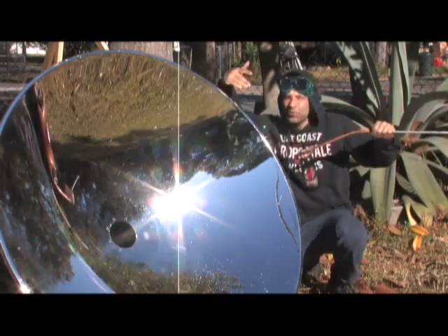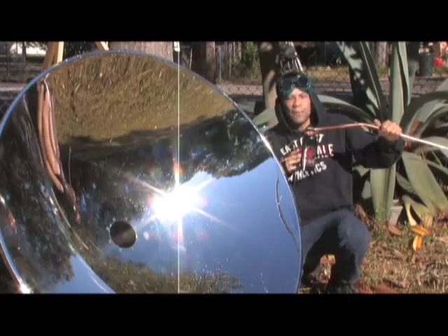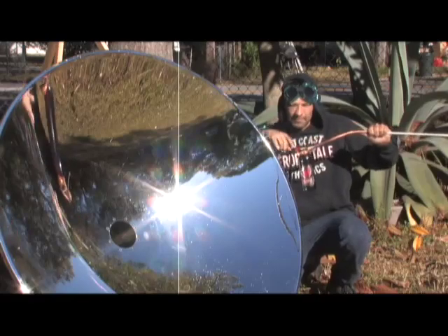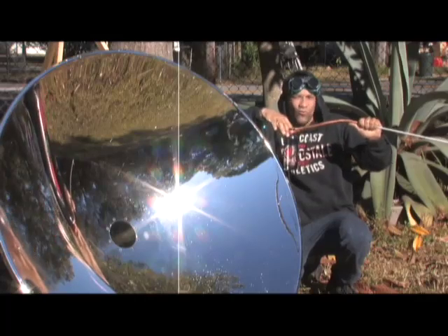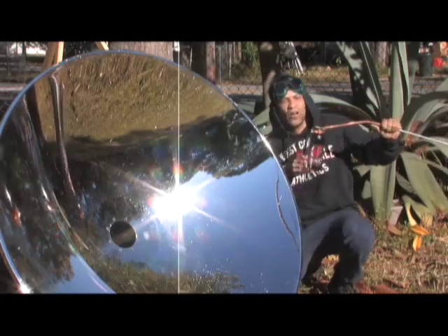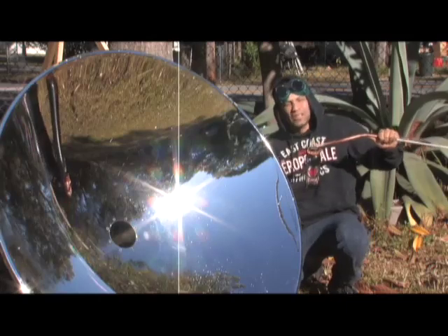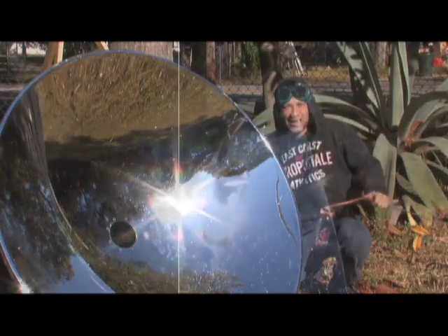I've got the goggles because with these mirrors you can't avoid getting sunlight in your face, and you definitely need to protect your eyes with these. The starting water temperature in here is a cool 50 degrees, maybe a little bit less than that. It's from our pond that we had sitting out all night. I wanted to start with the cold water just to give you an idea. We're going to be boiling this in real time, so however long it takes, it takes.